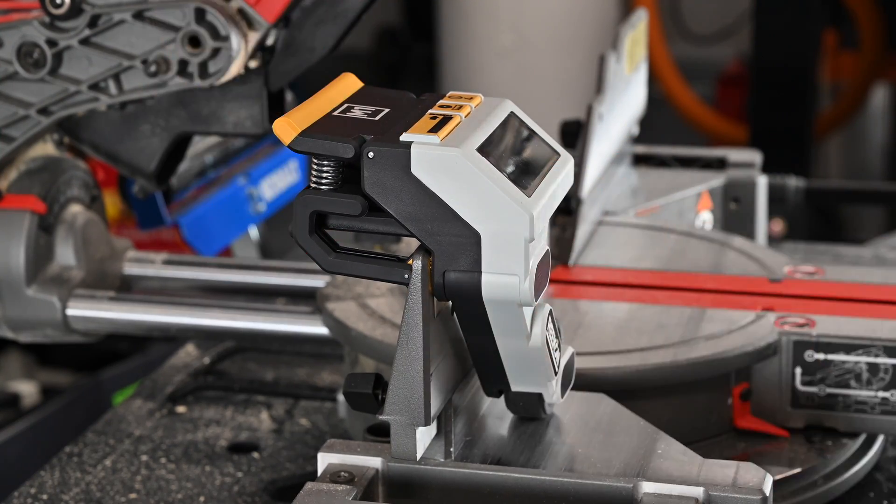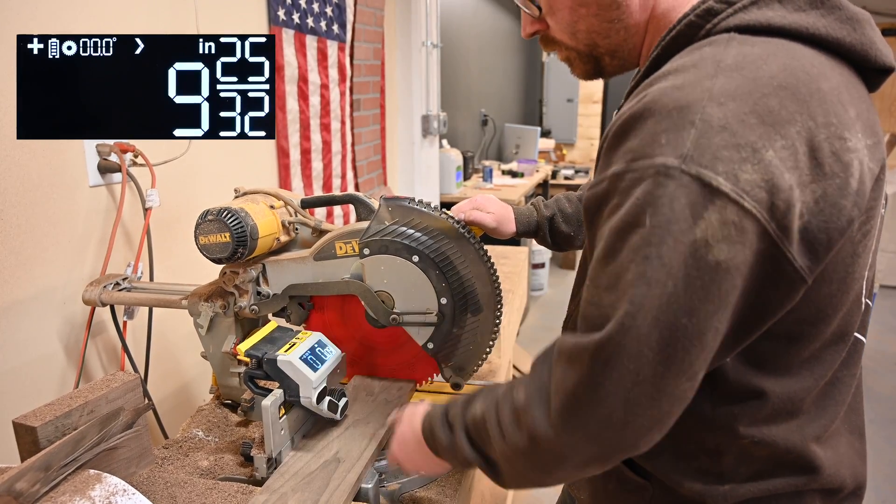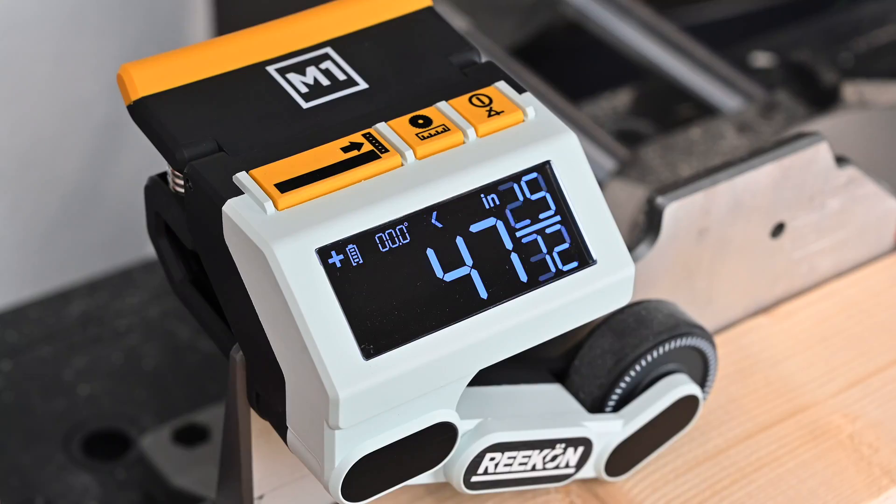Getting started is simple. Clamp the M1 to your saw fence and release the arm. Move your material under the arm towards the saw blade. Zero the measurement reading, slide the material to your desired location, and start cutting.